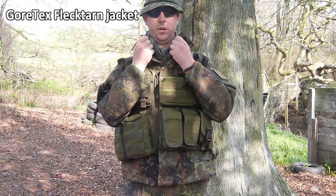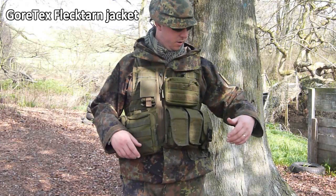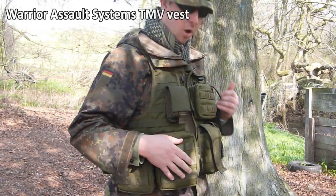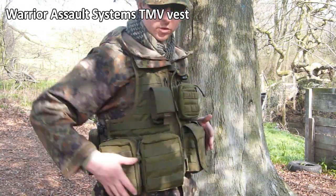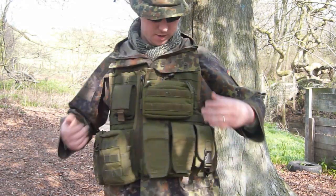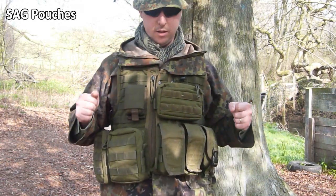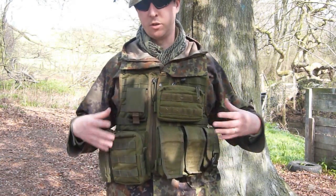For the top half, I have a Gore-tex flecktarn camo jacket with various layers and t-shirts underneath depending on the weather. The vest is a Warrior Assault Systems MOLLE vest, so I can carry various pouches — I've got ammo at the front, a utility pouch on the back, and SAG pouches as well. I've done a separate video about what I'm carrying — let me know if you're interested and I'll go through it all.